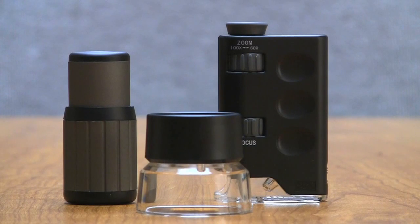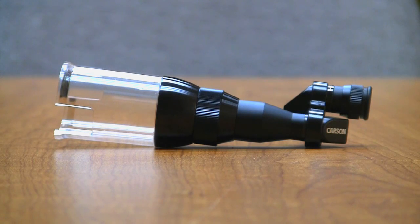No longer do you need to buy a separate microscope, monocular, or magnifying loop. The Magnoscope performs all three functions in one convenient product.